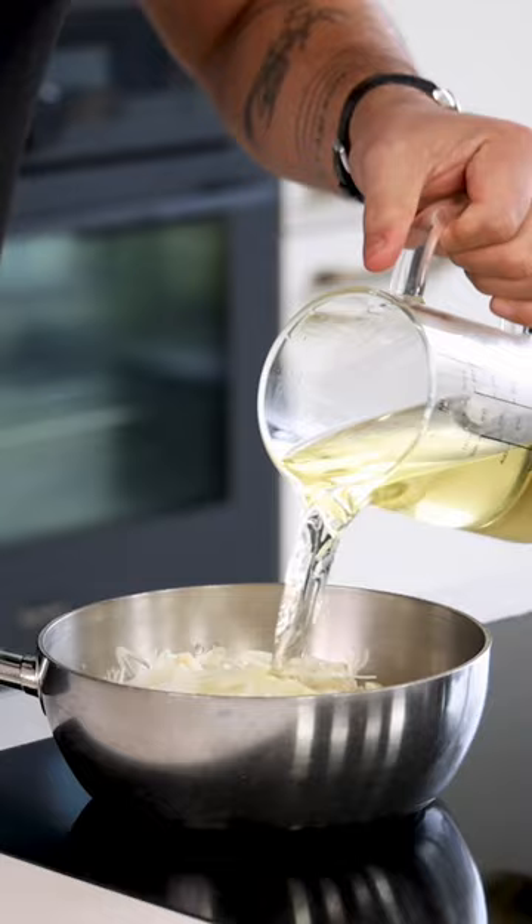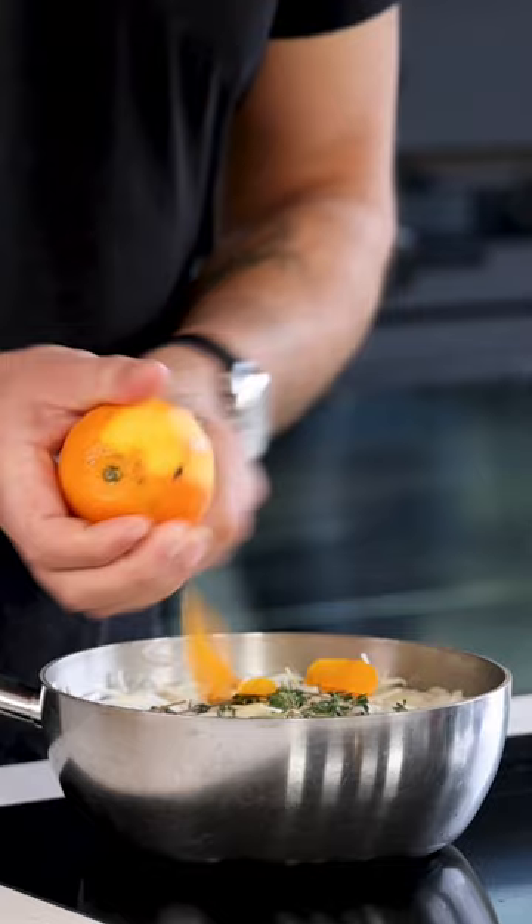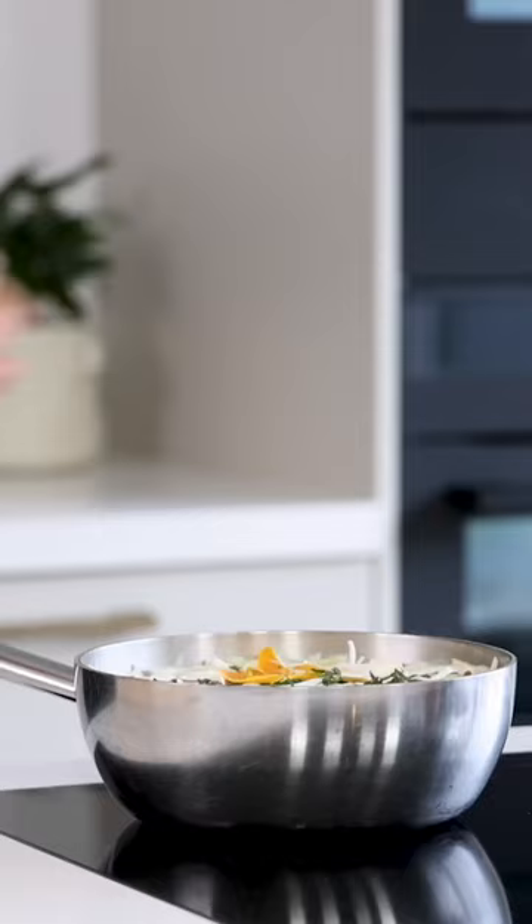Add the peel from half an orange, 15 coriander seeds, 100 grams of white wine vinegar, and three cleaned cloves of garlic cut in half.